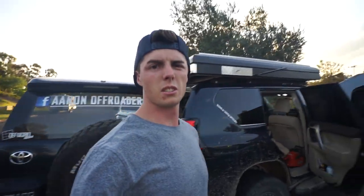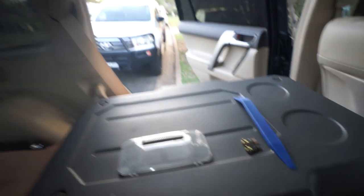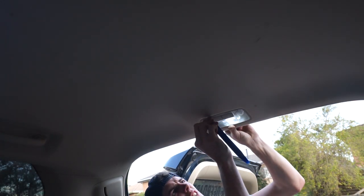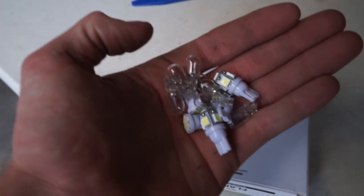Last but not least, I've got two more LEDs to put in here. Putting the multi-directional ones in there. I can't even look at that Illumo one - that's insane. To get this one out, just a little thing in the side there. Pop that cover off. There you go legends, that's what I pulled out.